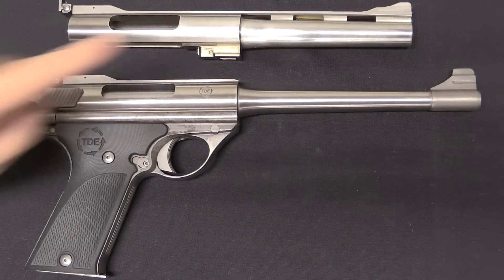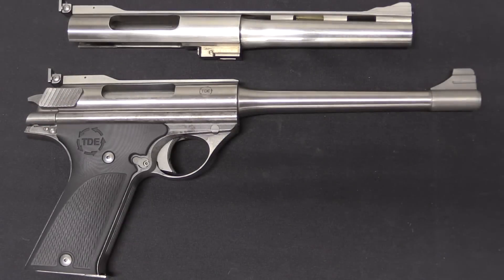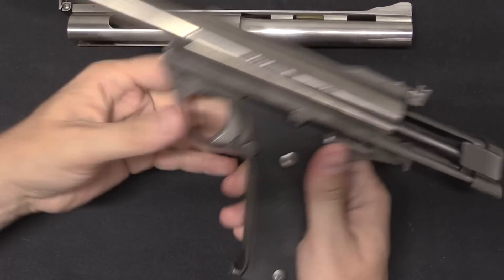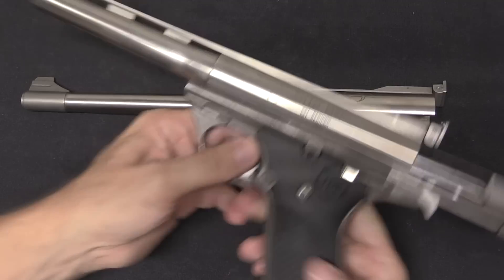Let me show you how the barrels interchange. From the factory you basically had two options: a 6.5 inch vent rib barrel, or an 8.5 inch non-ribbed barrel with just a front sight. The 8.5 tended to be the more common choice for silhouette shooters. To swap barrels, we leave the magazine in the gun, lock it open, flip this lever down, slide the other barrel right on, flip the lever back up, and you're good to go.